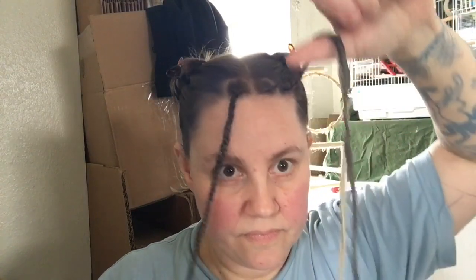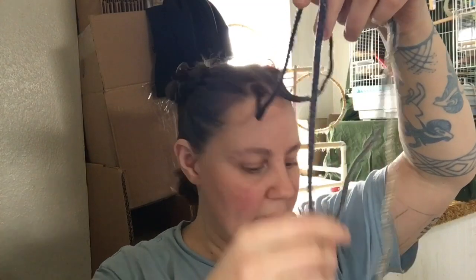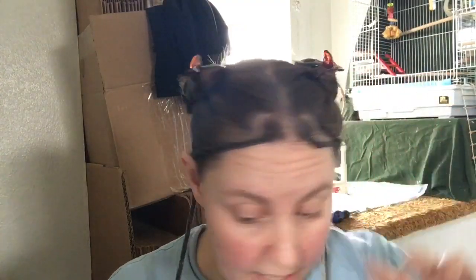I also wanted to show you an interesting property of the yarn. Can you see how it corkscrews? I think doing a hot water dip — a boiling water dip — and squeezing the water out and letting it dry straight will probably take that out, but I really like the corkscrewiness. It makes my messy half-up ponytail bun look great with these fun corkscrews flying all over.